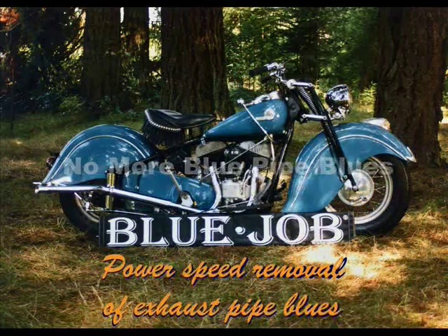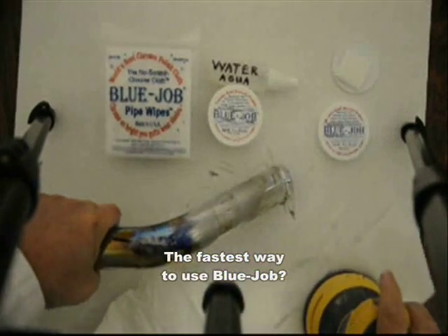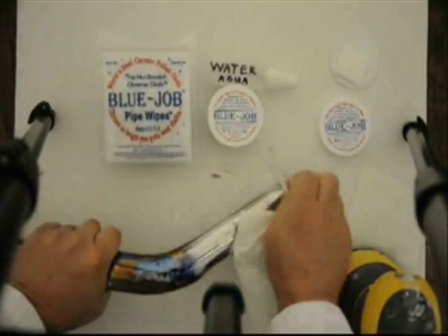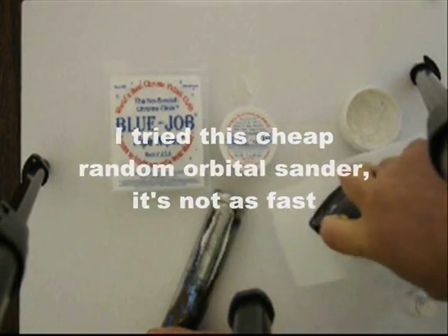Blue Job for no more blue pipe blues. The fastest way to use Blue Job is to use a good random orbital sander. I tried this cheap random orbital — it's not nearly as fast though.